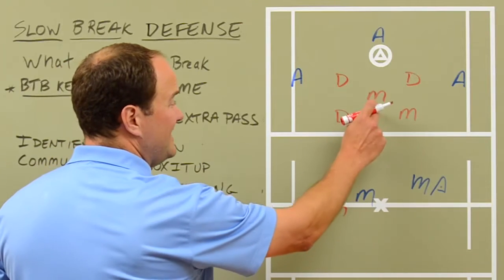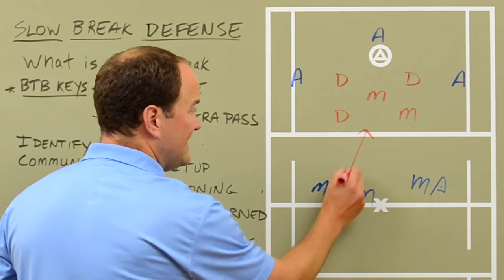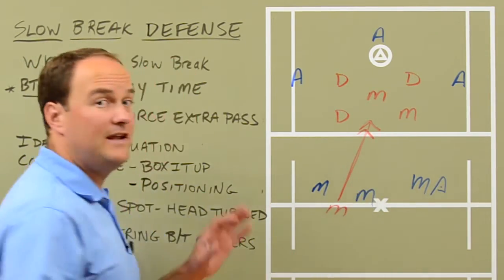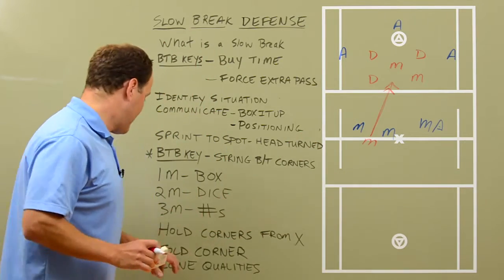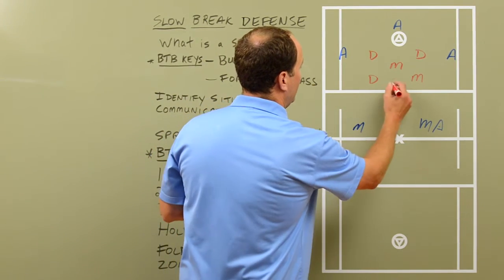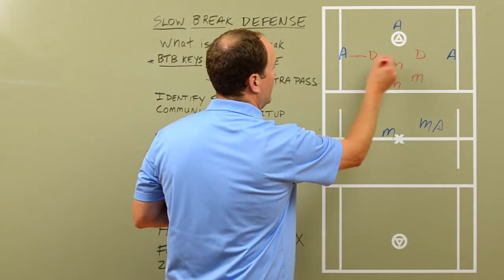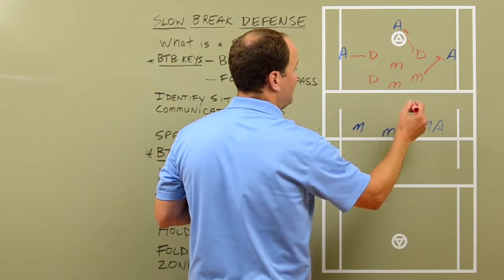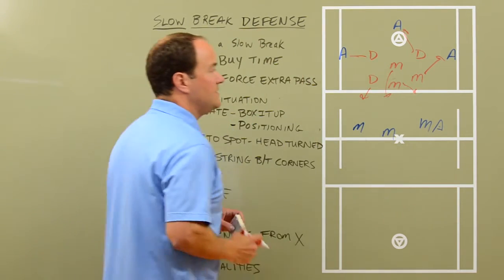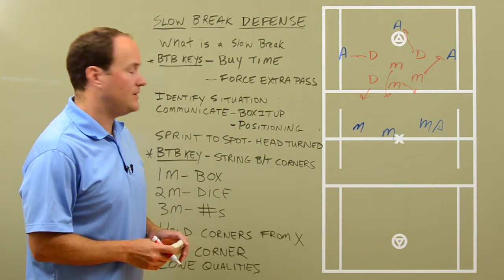He doesn't call numbers until he's in there. He doesn't want to call it when he's all the way out. Once he gets inside the defensive zone and underneath the offensive players, then he calls out numbers. So that third middie is the numbers guy. Once we get in with that third middie, we've got six guys and we need to go out and guard somebody. He'll mark up whoever's closest. Don't worry about matchups too much — just get numbers, get on a guy so we don't give up any unsettled goals.